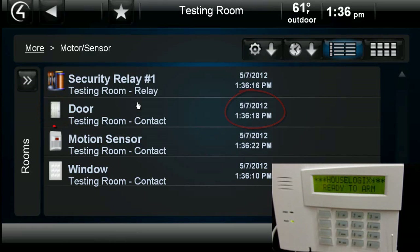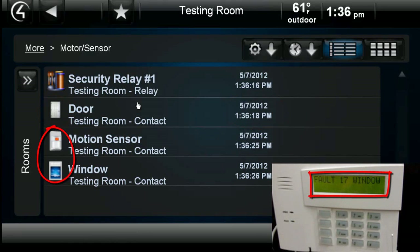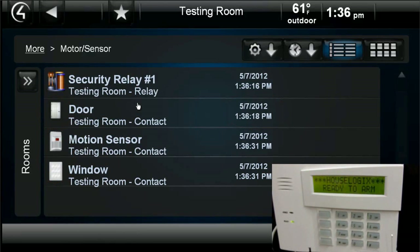Next, we trip the motion sensor and the wireless window sensor. This interaction works for all sensors, whether they are wired or wireless, and even relays.